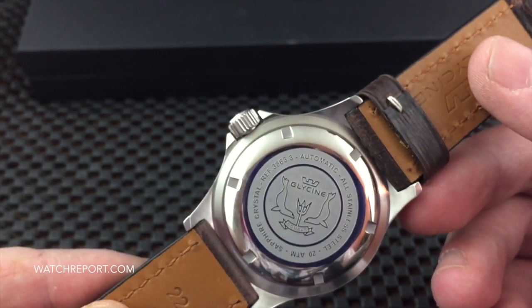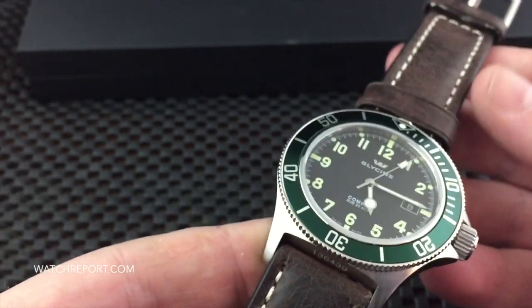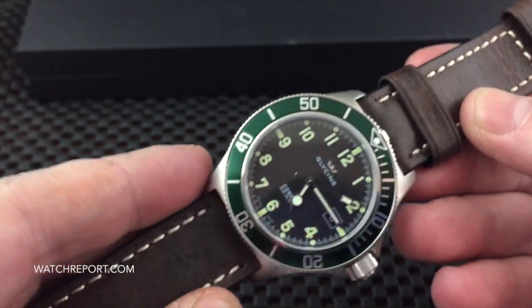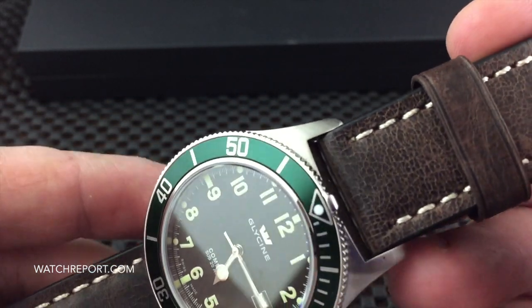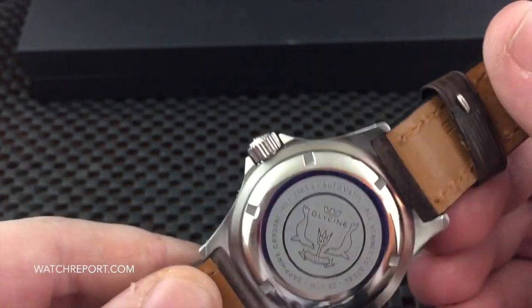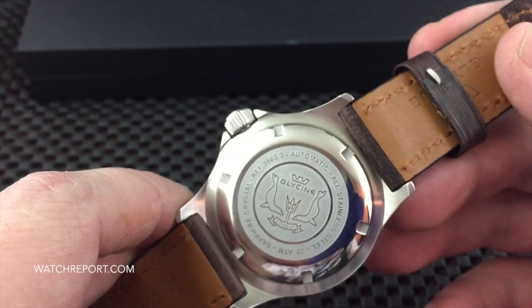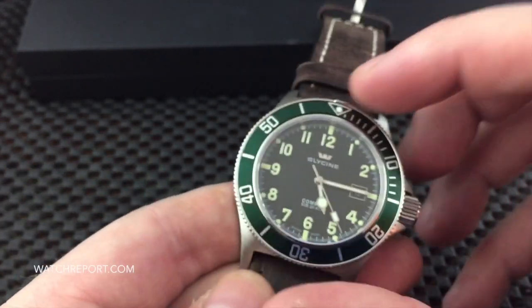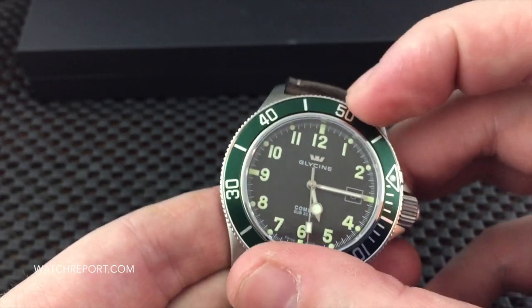Here's a look at the case back. You have a couple of different finishes on the watch: the sides are high polished, the top of the case is brushed, the case back is high polished, and then you have a frosted area in the middle where it is engraved. Your coin edge bezel rotates here so you can check that out.